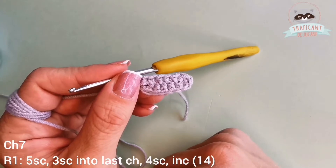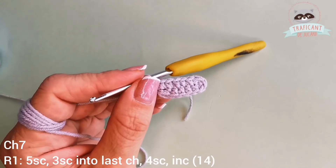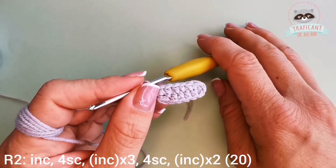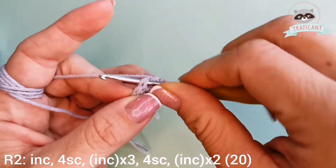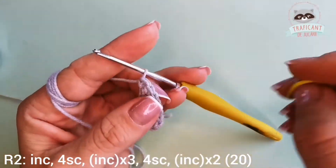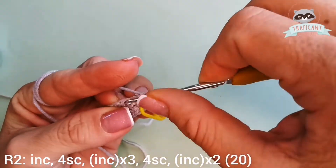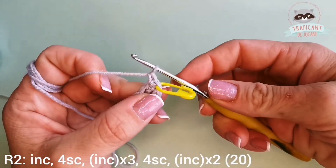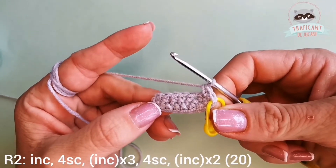I would have liked to have black color yarn but it's not so easy to see stitches on a black color. Now let's go ahead to our second round where we will start with an increase. Let's place a stitch marker and have our increase — two single crochets into the same stitch.